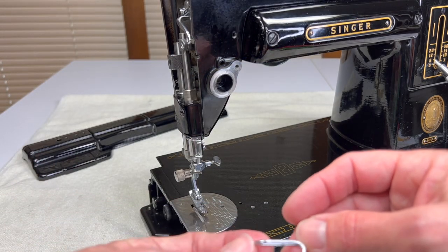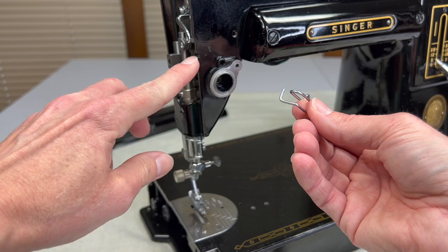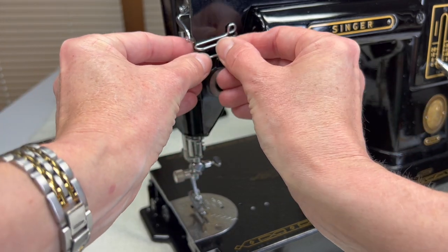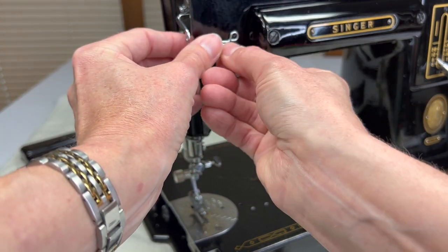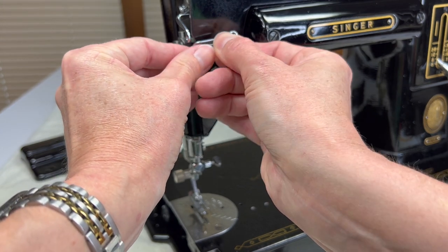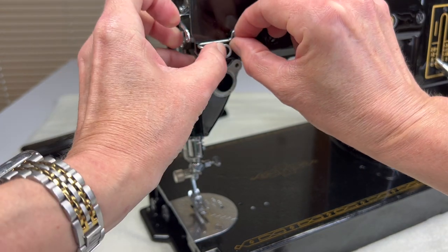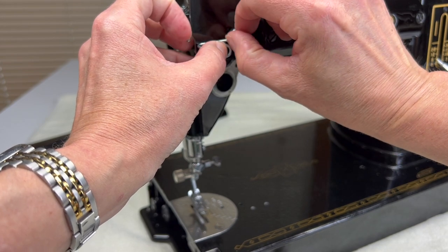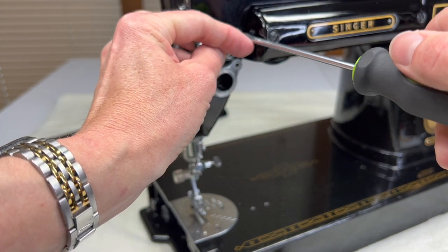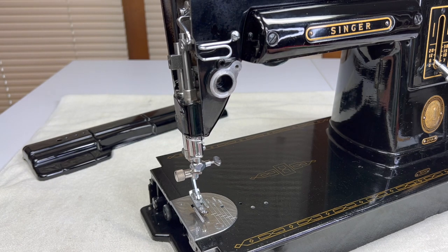The first thing we will put on is this particular thread guide. There's a little cutout in the side of your machine, and this wire fits inside that cutout — it holds it in place and helps you line it up. Just work it into that groove, put your screw on, and screw it down all the way. One thread guide back on the machine.